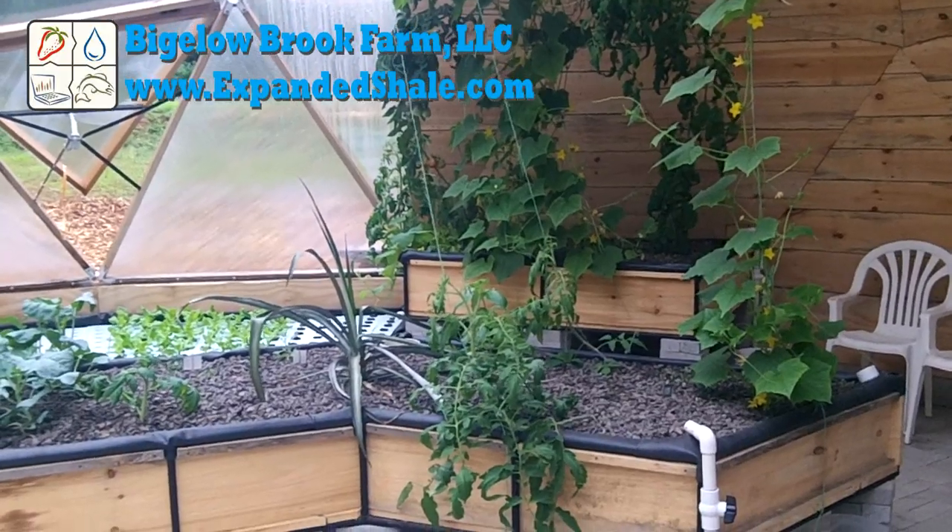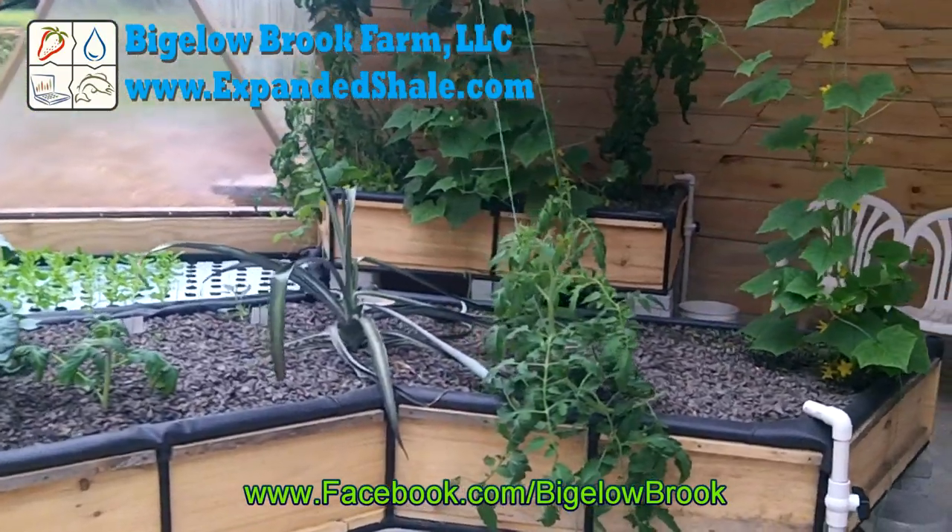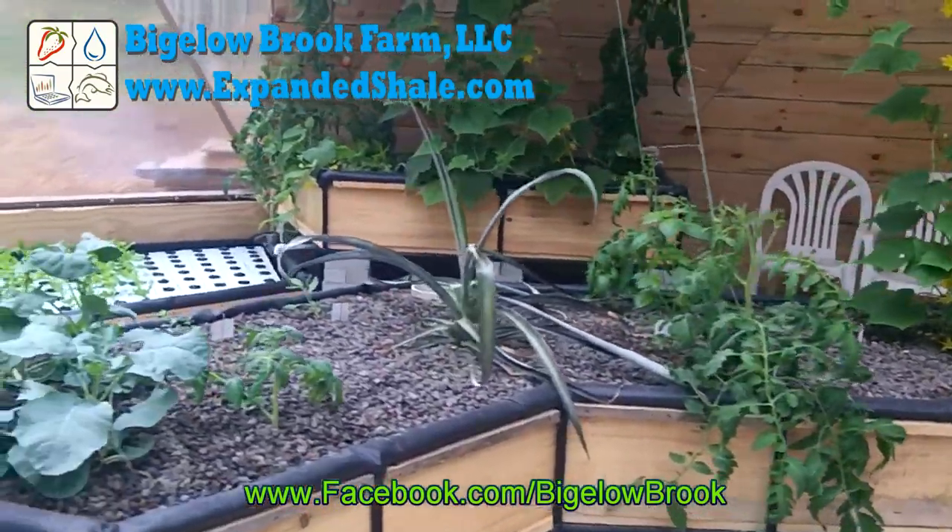Up next in the series will be a grow bed design and construction. For additional information please see the description box or leave a comment. Thanks for watching!